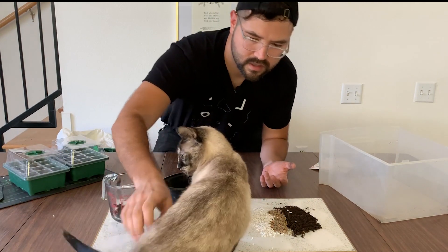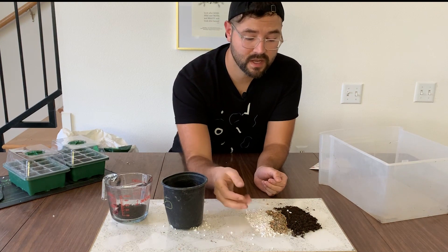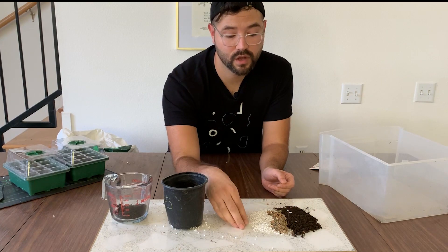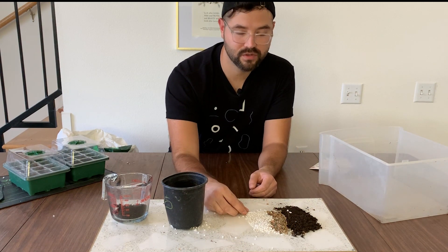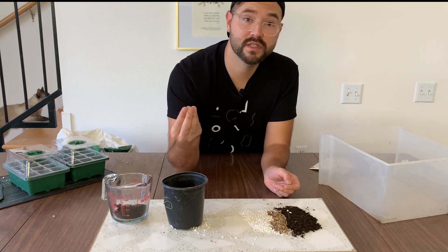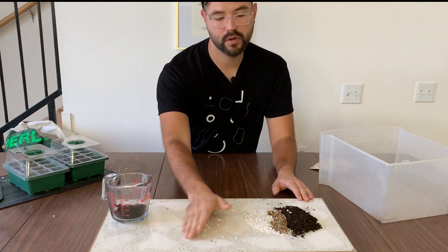Another important thing about perlite: you really don't want to be breathing in the dust from it. It's formed from volcanic glass, which is a form of silica, and you don't want to breathe in anything related to silica. I know that because I'm also a potter. Always wear a dust mask if you're going to be dealing with anything related to silica. One thing you can do is rinse the perlite first — that'll eliminate all the dust.